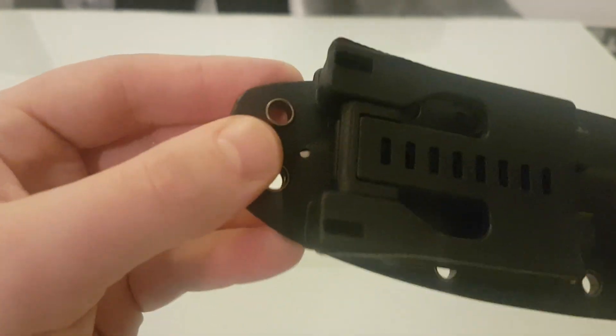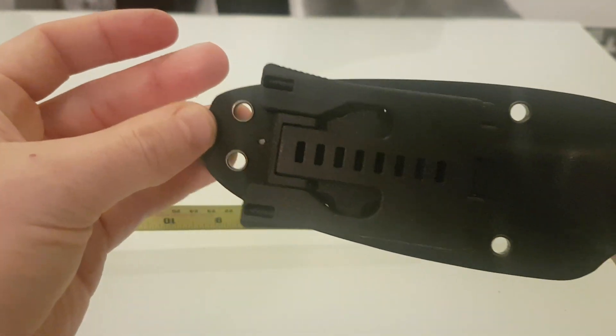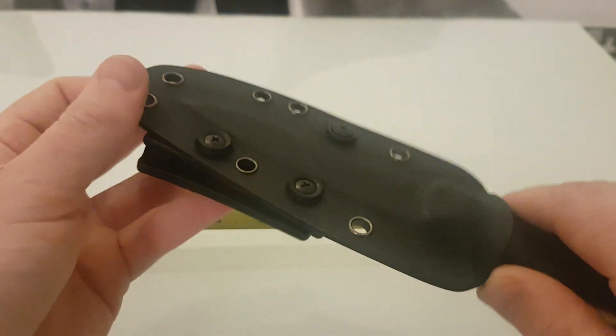The sheath has a little drainage hole here. That's to stop the knife sweating in the sheath and rusting.